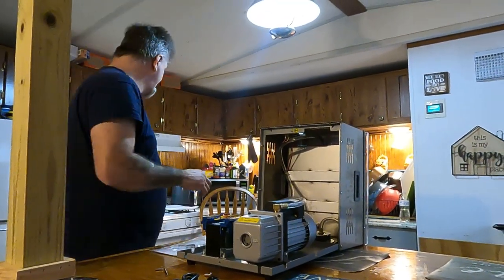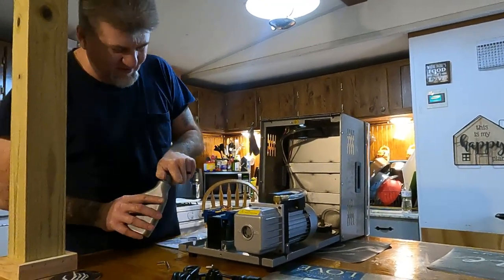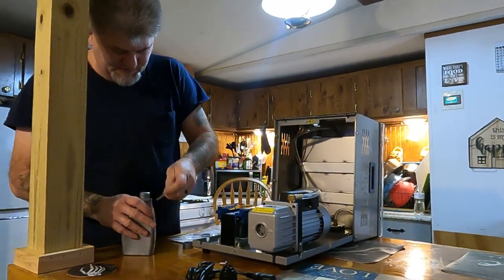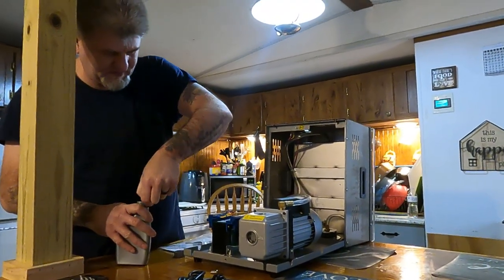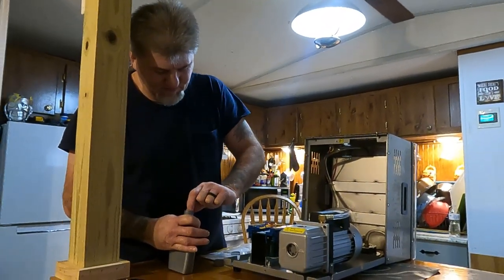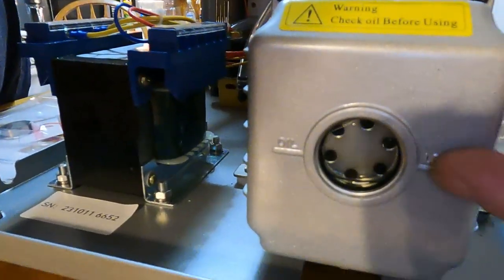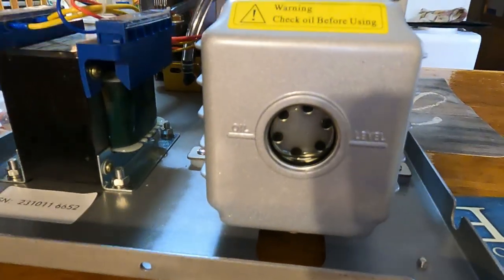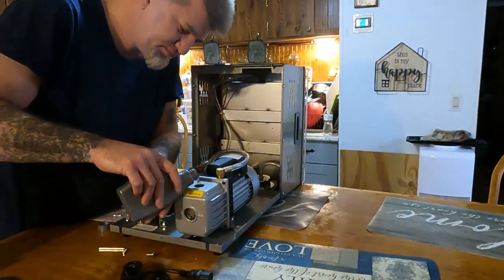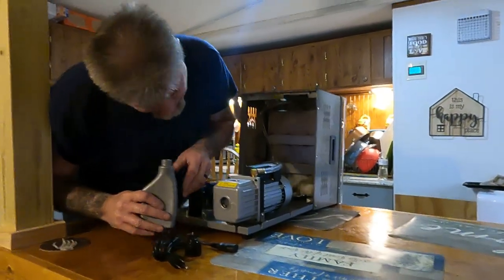Fill it up to halfway in that window. I'm not going to use the little squirt bottle because I can get to it pretty easy. There's a line right here — you fill it to that line, that's the half mark. Fill it there or just maybe a little bit above it.